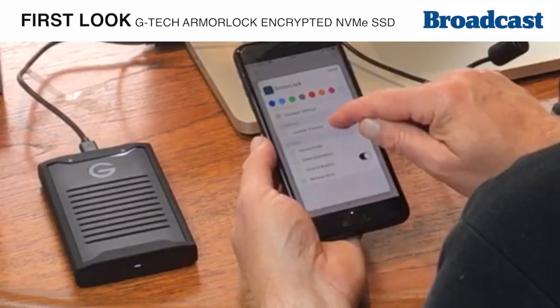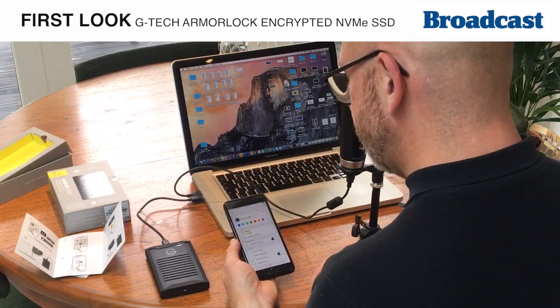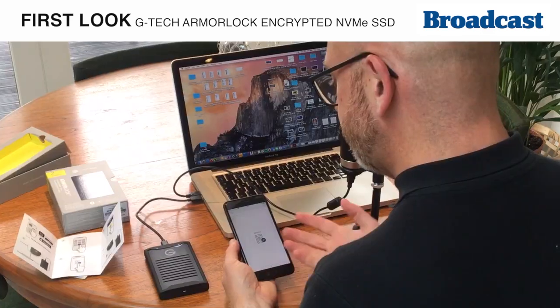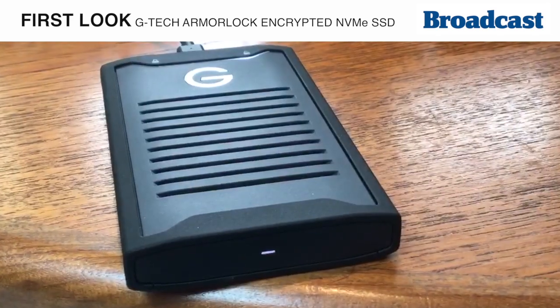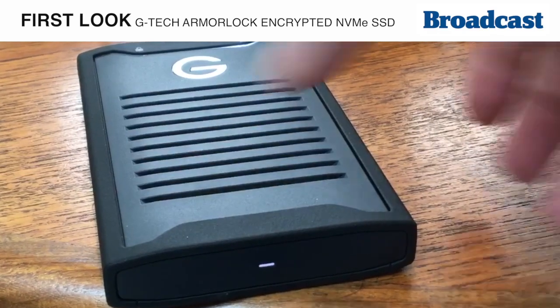We have a number of other options — we can secure or erase the whole drive. It's handy to have multiple ArmorLocks in different colors for different drives. You can continue to add more ArmorLock drives depending on the scale of your production. It seems a great idea and I think it'll be a real bonus for productions to be able to access a drive like this.